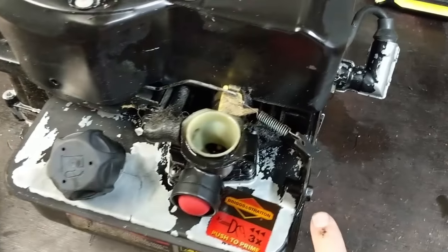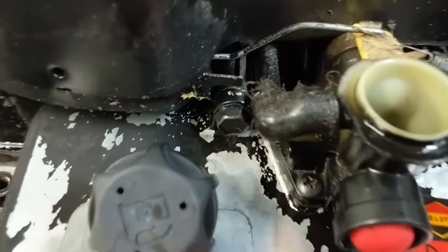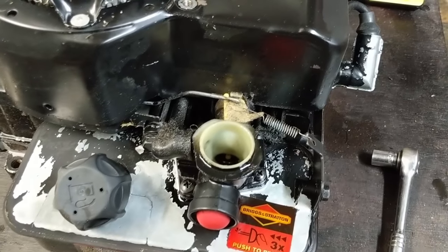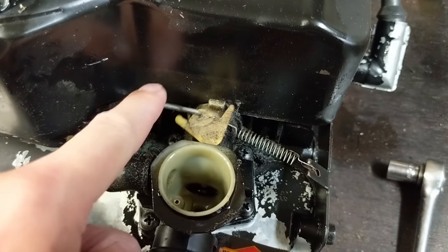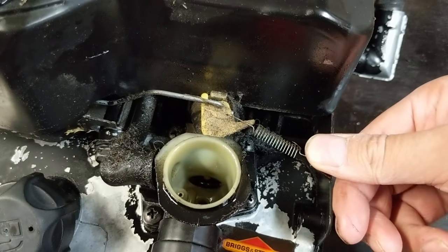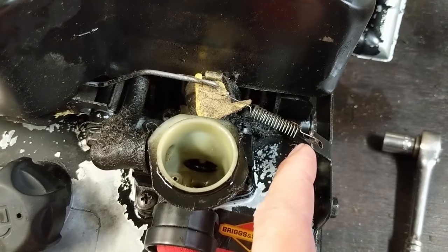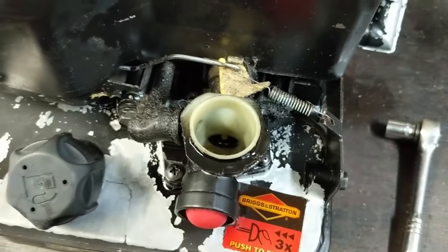Next up we're going to take a 3/8 socket and remove that bolt, and a half inch socket to remove the other bolt. Now I want to take a quick second to explain how the governor works. This is your throttle right there — if you want to lower the RPM you simply push in on this and that'll decrease the tension on your spring, and if you want to increase the RPM you simply push that little post outwards to increase the tension on that spring and your engine will rev higher.